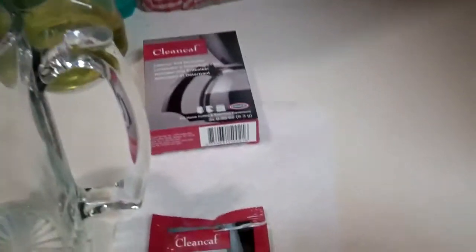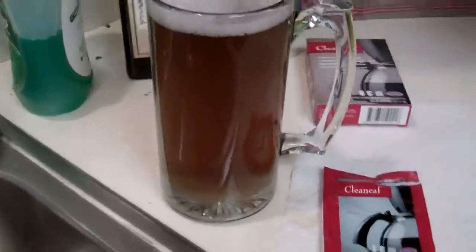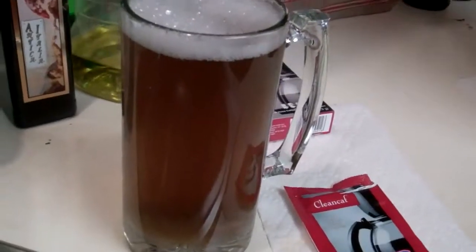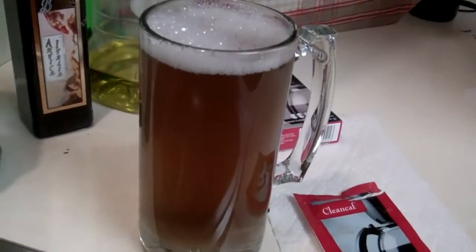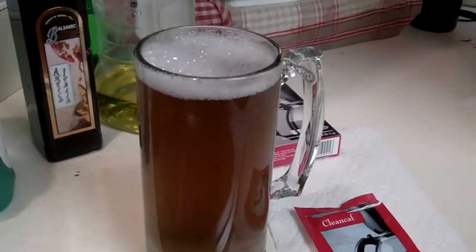Remember, this was clear water just a moment ago before we put the Clean Calf brand coffee cleaner in there. Let's see what it looks like — that is not clear water anymore. Wow, all that stuff was inside the guts of the machine. Look how dirty that is. That's very impressive.